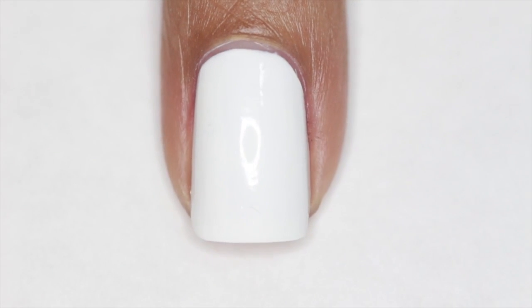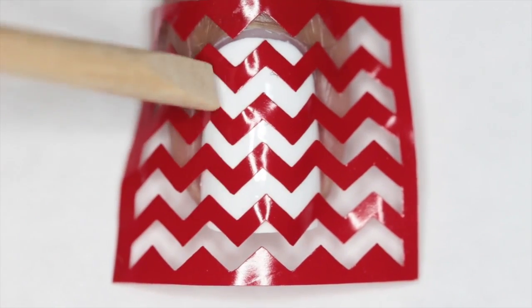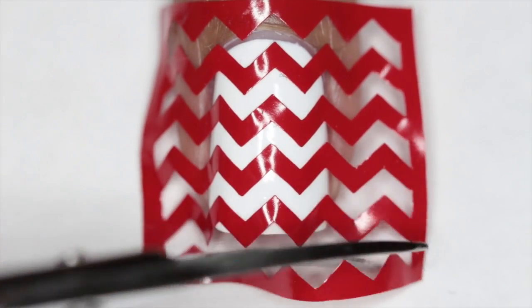We're going to start off with the white base and then apply our nail vinyl stencils onto our nails. Just make sure that you press them tightly onto your nail to make sure that no polish is bleeding through.